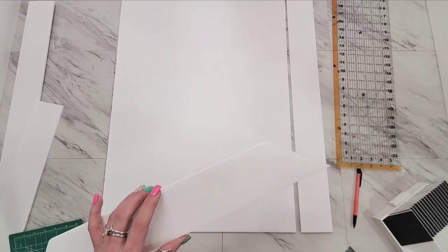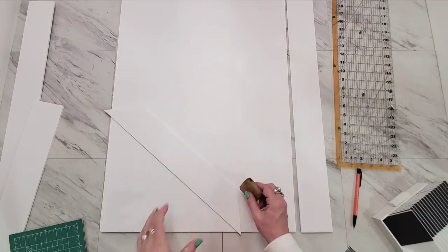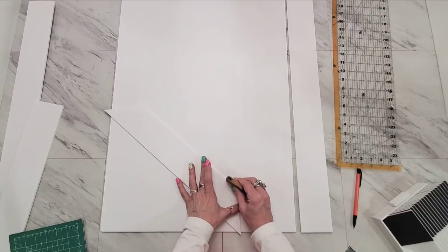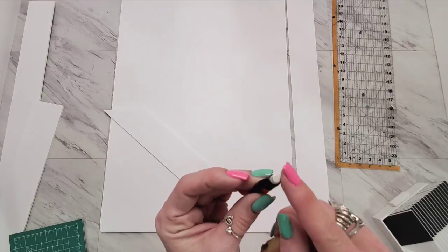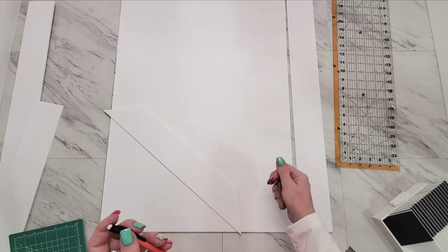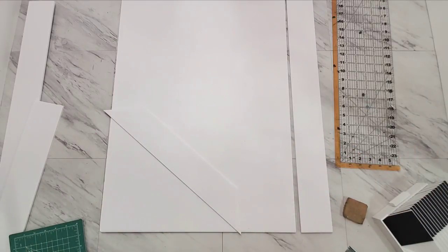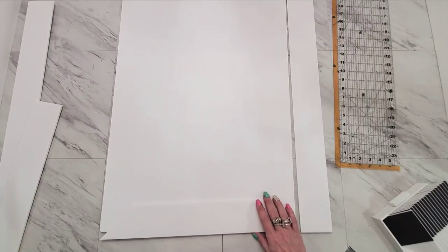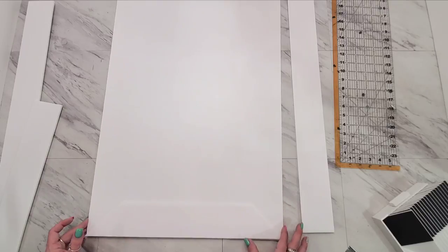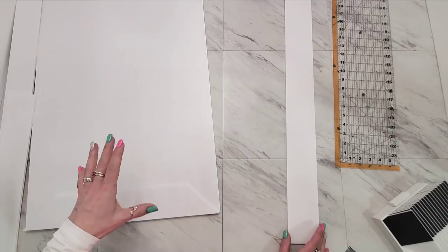Dollar Tree has these gum erasers — I think they call them adhesive erasers. They work really well on foam core because they do not leave the residue behind that colored pencil erasers can smudge and leave. When you use it on this really absorbent white foam core, it picks things up. If you're dealing with foam core, it's a really handy thing to have by your side for fingerprint smudges — and sometimes it'll even pull up adhesive or a little bit of painting without tearing into this super thin paper.